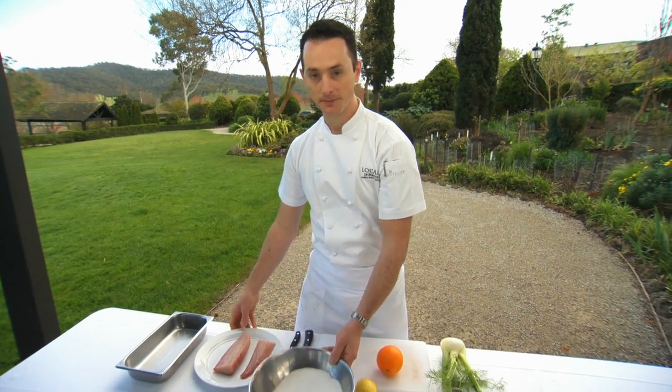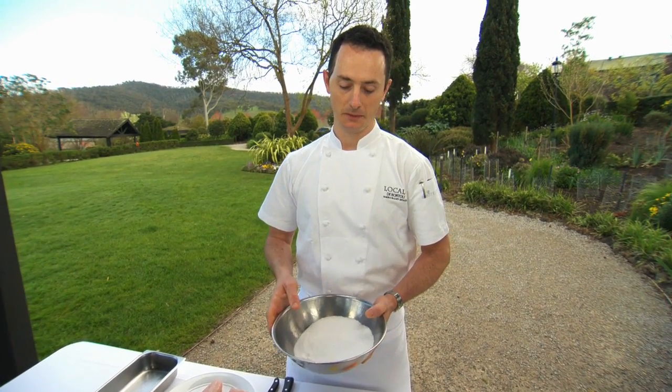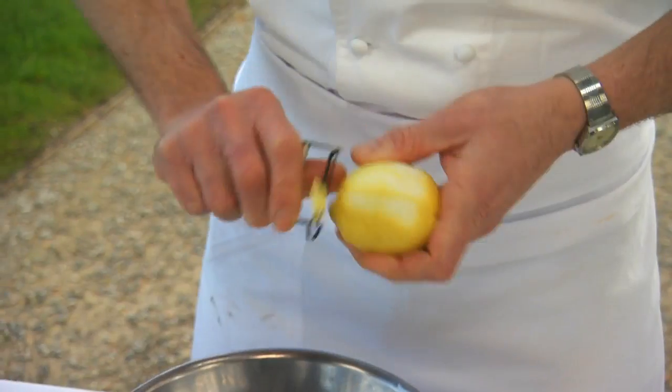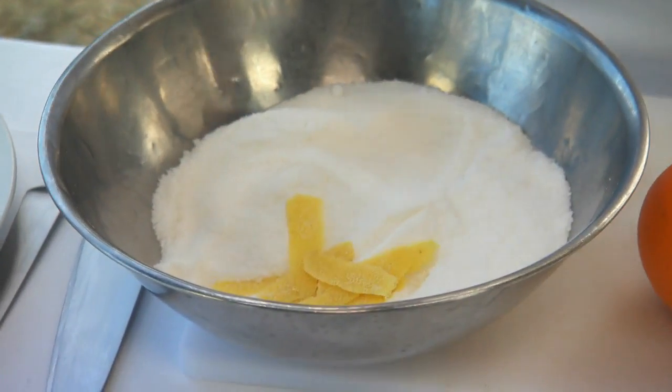What we've got here in this bowl is just salt and sugar, 50-50. In terms of weight, we've got 400 grams of salt and 400 grams of sugar. Now we use one lemon and one orange.